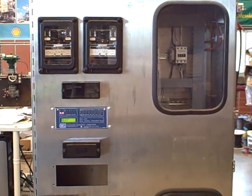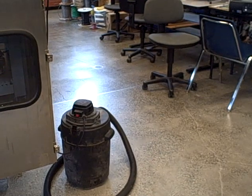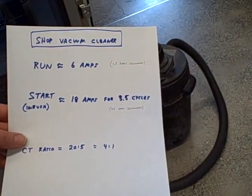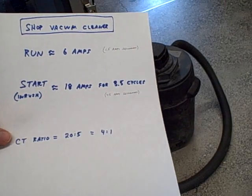To test this, we need a load that draws a substantial amount of current. To the right is our load — a shop vacuum cleaner. The parameters for this vacuum cleaner: when running, it draws about 6 amps continuous. When starting, it has an inrush current of about 18 amps for a very short amount of time.